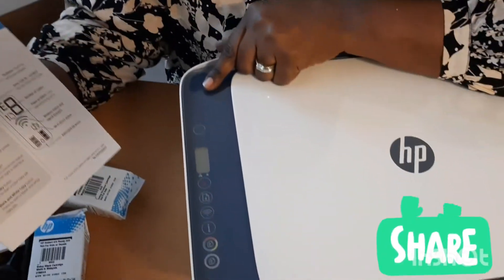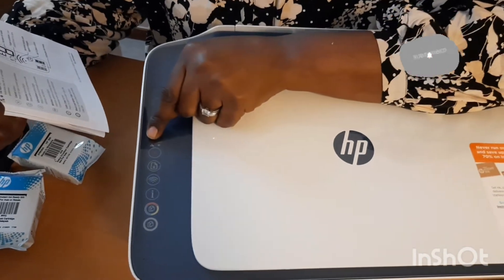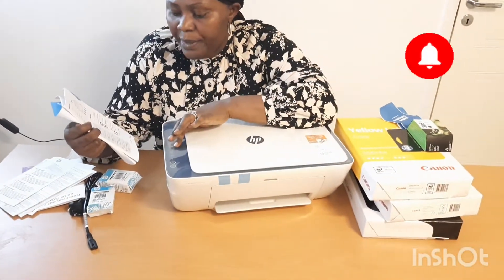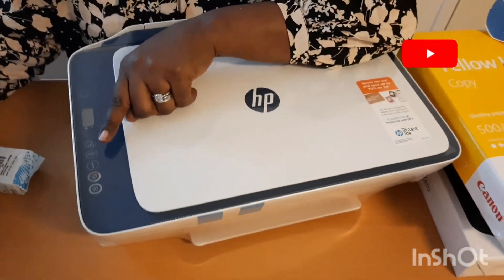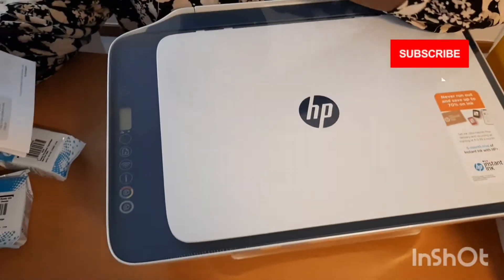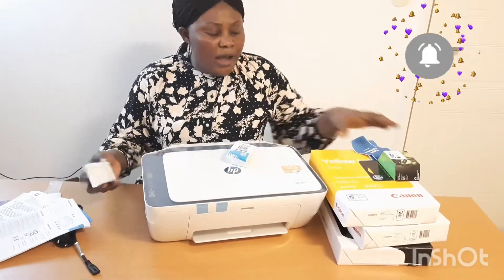Here you can see the power button to turn on the printer. The next one is the ink alert — if the ink is low, this indicates a low ink or cartridge problem, that's when the cartridge has a problem. Then there's a button to cancel, and one to resume. When I want to get any information, the icon here is for information. It's also wireless — if I don't want to use a cable, I can use it wirelessly. And it has a color printer as well as black and white copy.